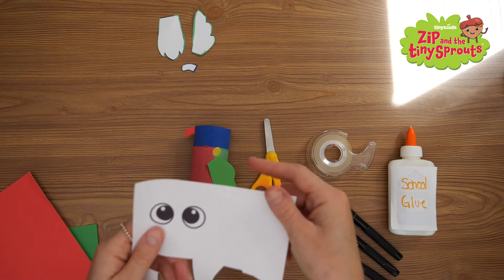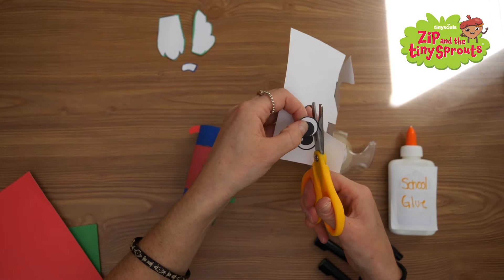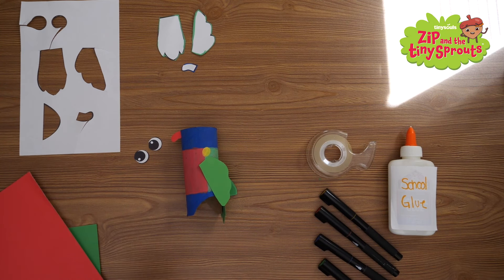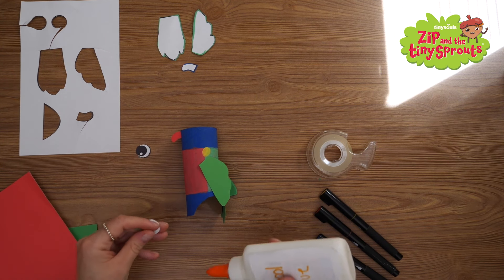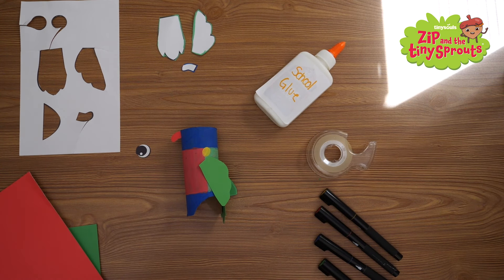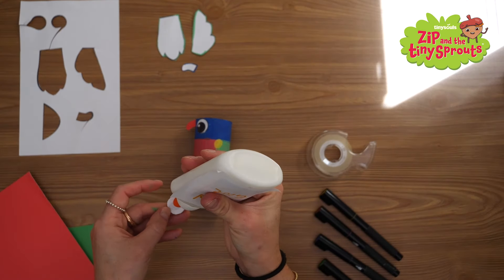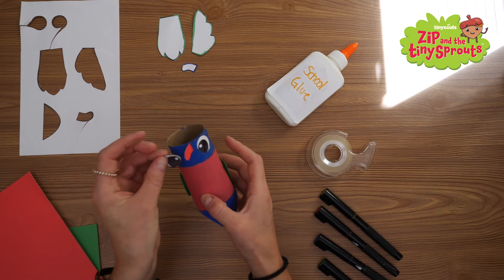Lastly, we'll cut and glue on Perry's eyes. Cut out each eye from the printed sheet. You only need to use a teeny tiny bit of glue. Stick one eye on the right of his beak like this, and the other eye to the left of his beak like this.